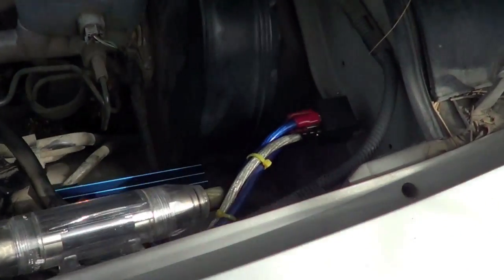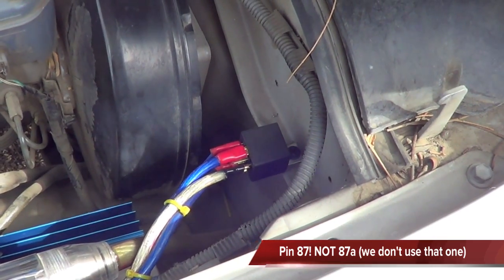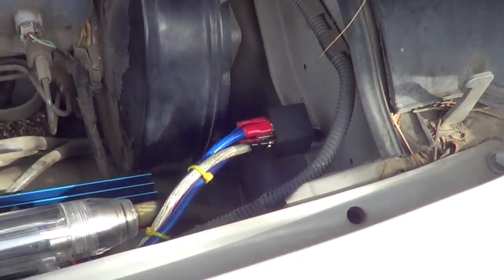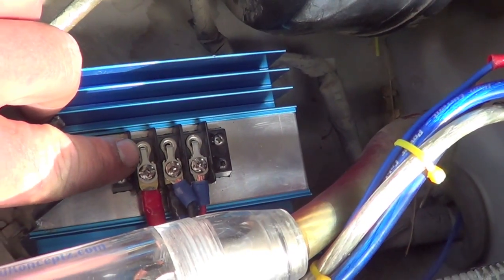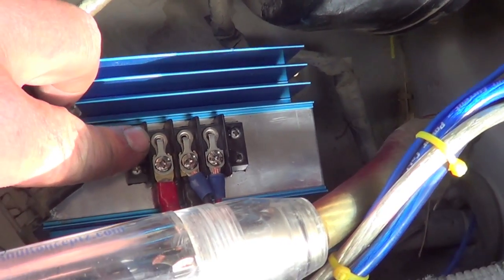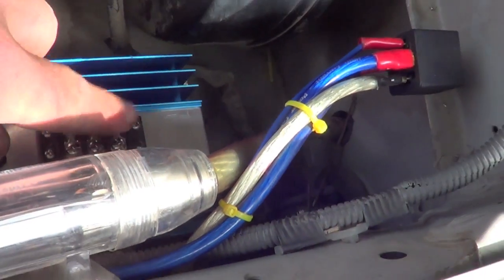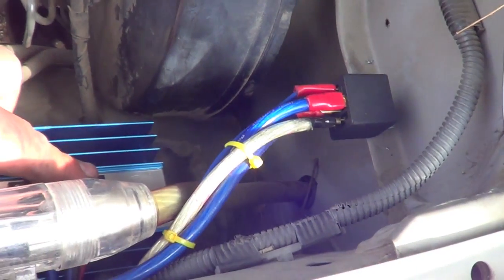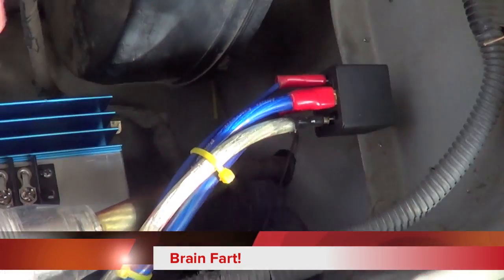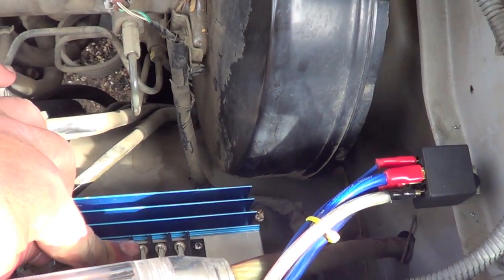Basically how I have it set up: pin 87A goes from the relay to the positive on the regulator. The regulator has a positive, a negative, and a field. From pin 87 on the relay, that also goes to the positive on your regulator.